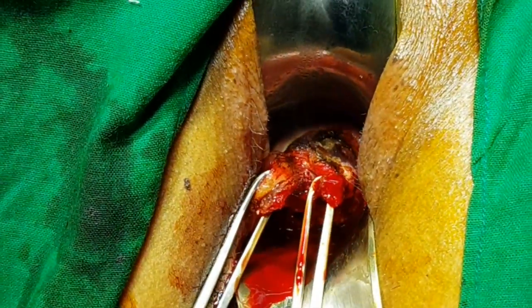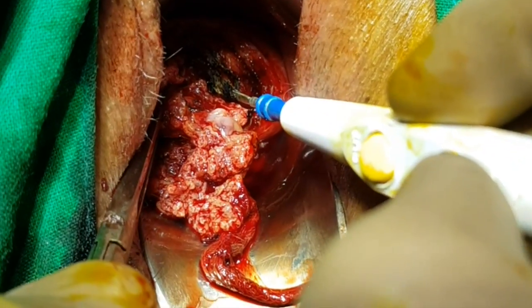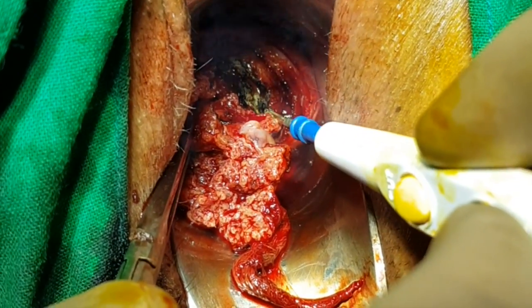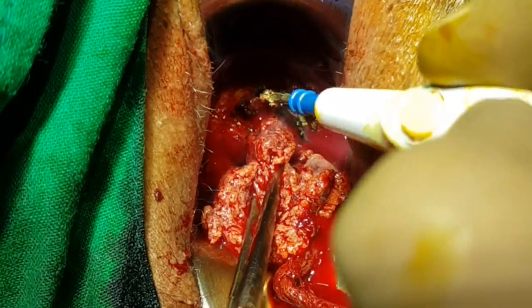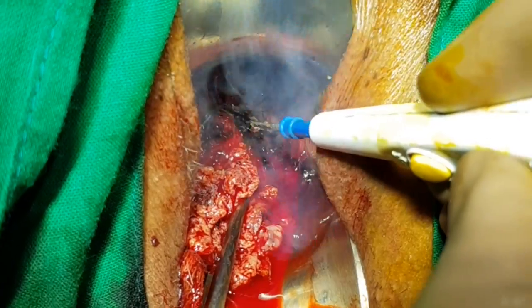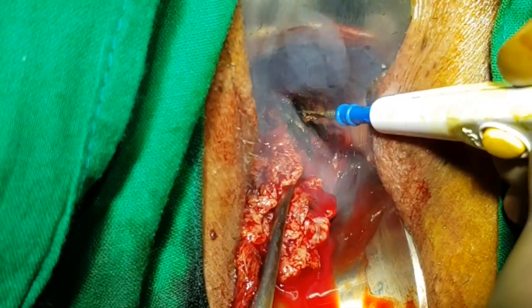It is also recommended to do an endocervical curettage with almost all cases where a cone biopsy is being performed, and as you can see here the entire smooth muscle tumor with its margins is being delineated off the anterior lateral margin.